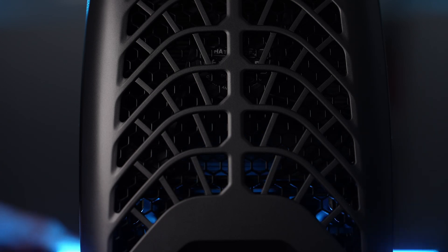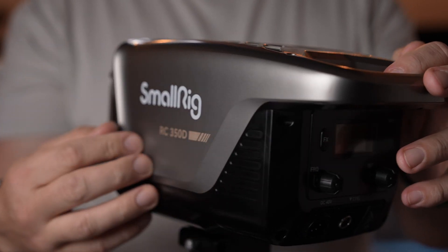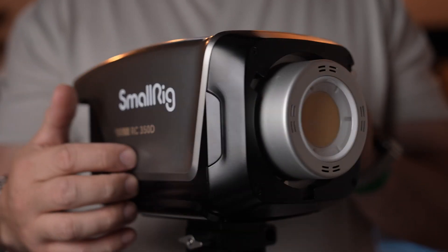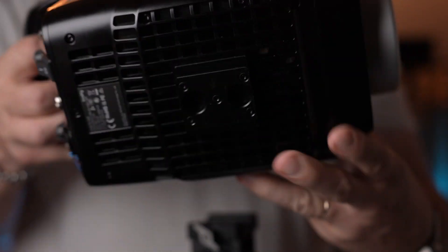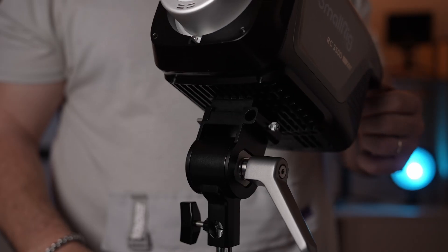To control the heat from the increased output, SmallRig equipped these units with a super quiet double fan. Preventing overheating allowed SmallRig to encase these lights in a plastic fixture that keeps the unit light and portable. SmallRig also included a detachable mount for better portability — it's a metal quick release system with a metal handle and a hydraulic damping barrel that ensures safe tilting.